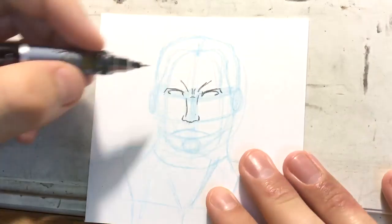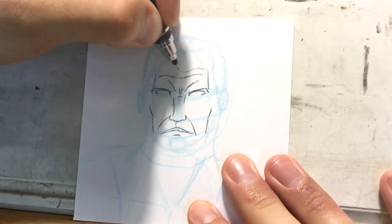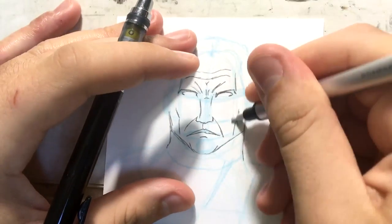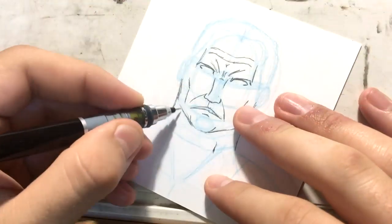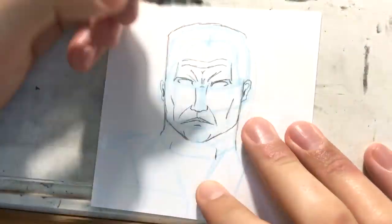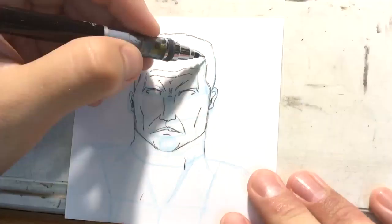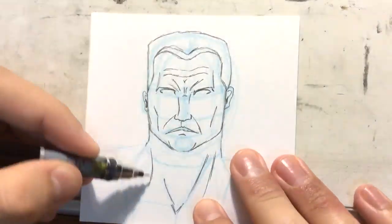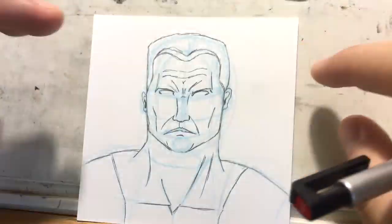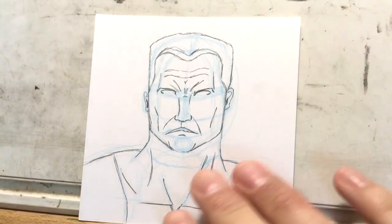I'm not a huge X-Men fan, as I may have mentioned in my X-Men related videos on my D3 Media channel, but I do like a lot of the individual characters. Colossus is one of them — I like his gentle giant approach. He's such a nice guy but he's this huge hulking guy. I love that red and yellow 90s X-Men suit, it's a really cool design.